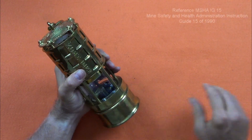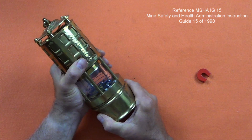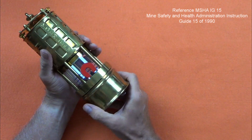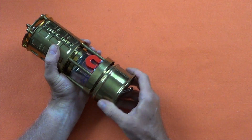The bottom of the lamp, called the font assembly, unscrews from the upper half, the bonnet assembly, but it's held by a magnetic lock. By placing a strong magnet on these two pins and turning the font assembly to the left, it will unscrew. Sometimes you have to wiggle the font assembly to release the lock.